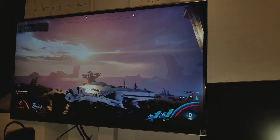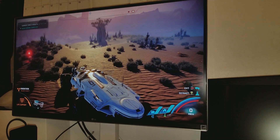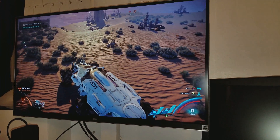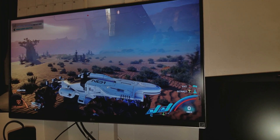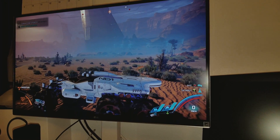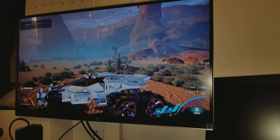Especially right here, the color pops big time. Yeah, you definitely see more color now. It's much more colorful. So yeah, it definitely looks better now.